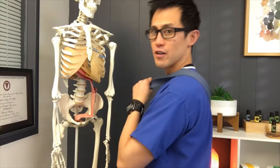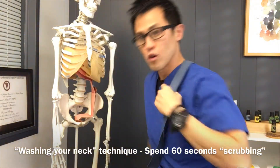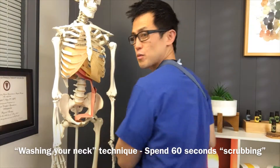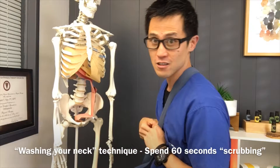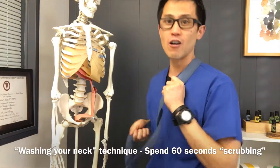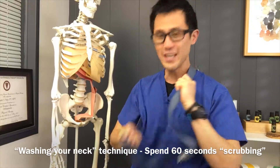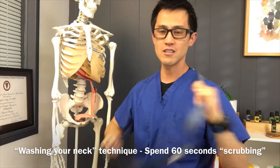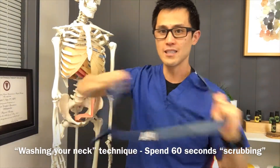So you get a belt and you're going to loop it around right at that junction — it goes right under your armpit and right over your neck. You can see if I loop around, it goes right at that diamond, that cervical thoracic fascia area. All you're going to do is just floss. Then you change the angle and just do that. You can go down and at different angles and play around with that.